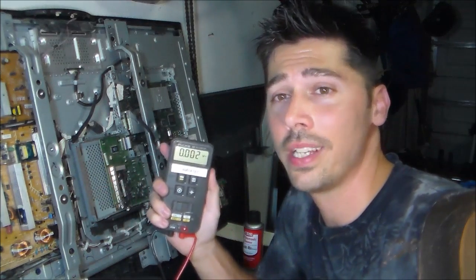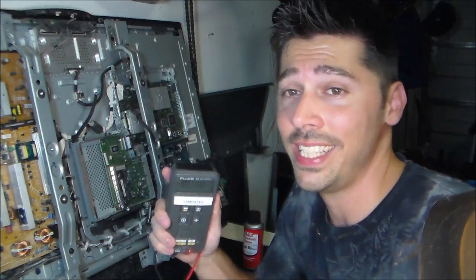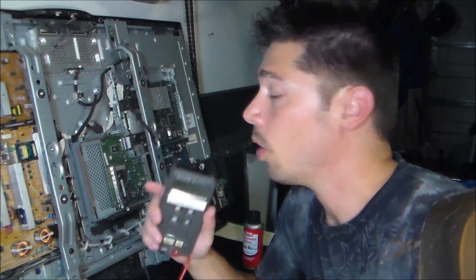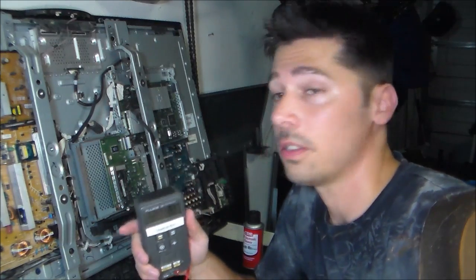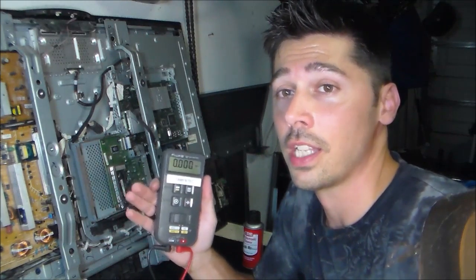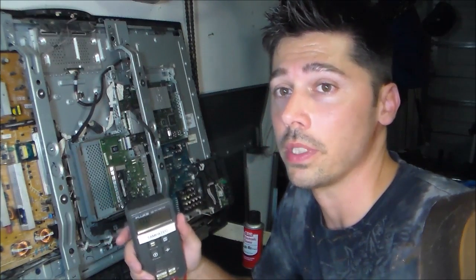Hi guys, it's Tampa Tech. I'm going to show you two ways to read a bridge rectifier on a power board. Its job is to convert AC to DC volts, and also I'm going to show you how to check standby volts on a power board to ensure that you're getting standby volts going to your main board for it to work properly.